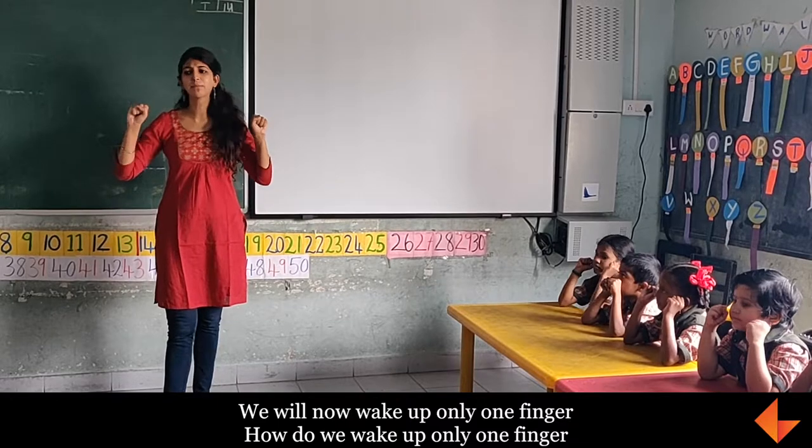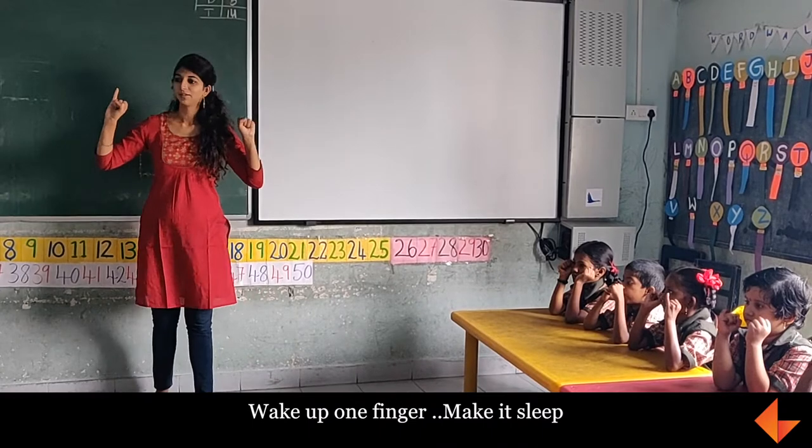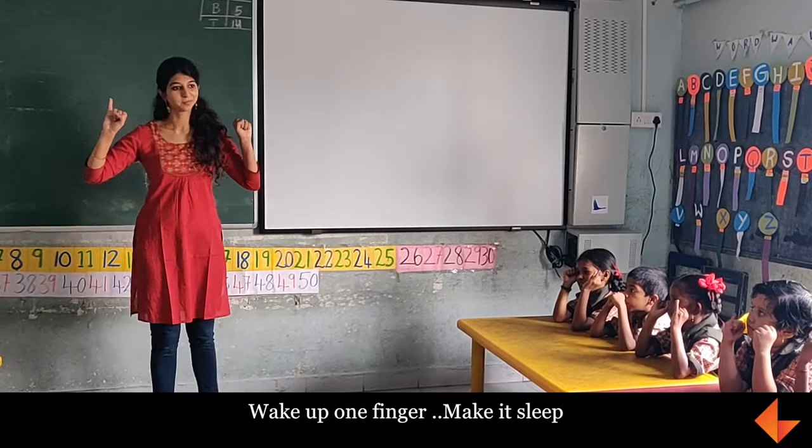We will now wake up only one finger. How do we make up only one finger? Make up one finger, make it stick.